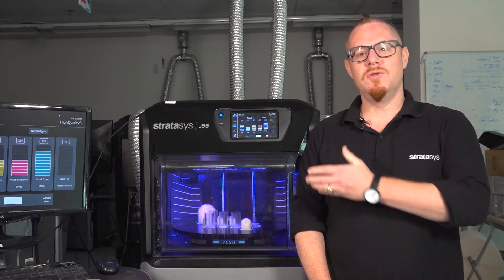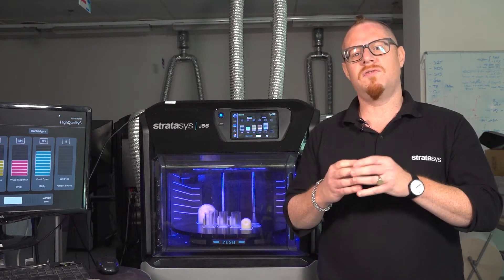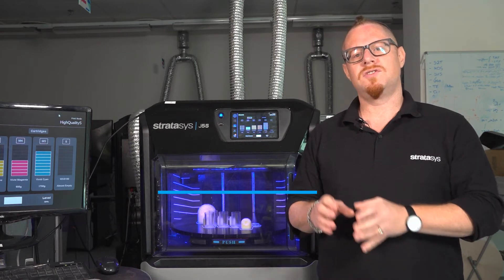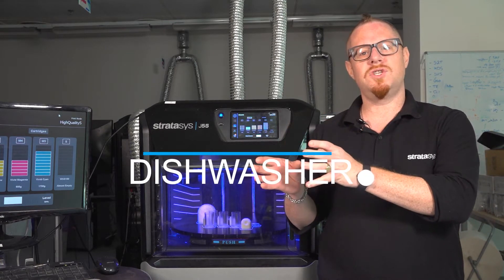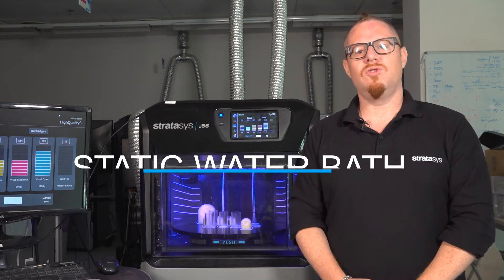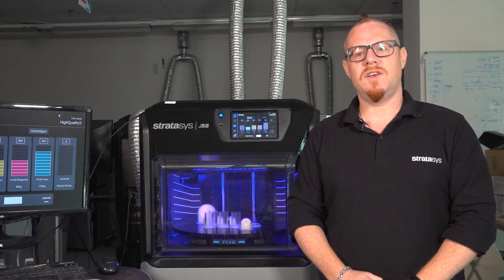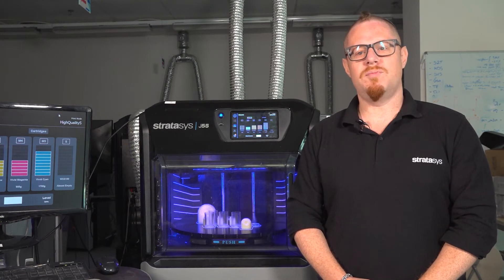I'm going to show you how to remove the parts from the build tray, and then remove the support from them in two ways. First we're going to look at removing the support with the dishwasher and then in a static water bath. Using these methods you'll be able to achieve optimum part quality, excellent surface finish, and fantastic mechanical properties.